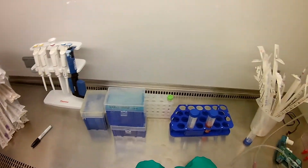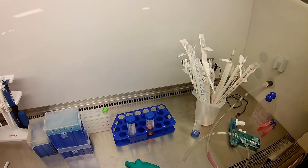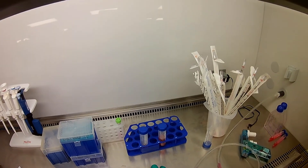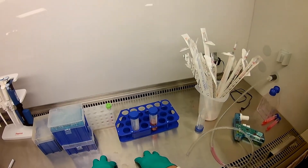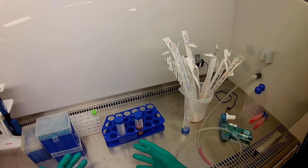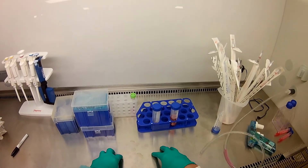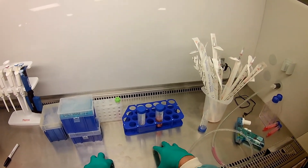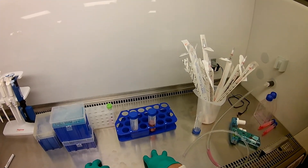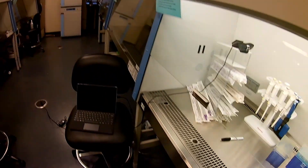And that's it for today. I've shown you how to passage cells and feed cells. I'm going to keep taking care of these cells. Next time, I'm going to passage them and start a cell growth curve experiment for you guys. After we do the cell growth curve, we'll get ready to do our next experiment, which is to seed some of these cells on hydrogels. I'll show you some videos for those. See you next week. Thank you.